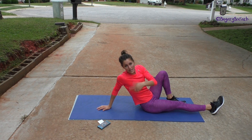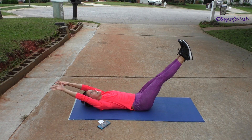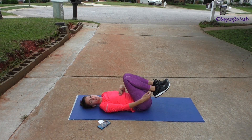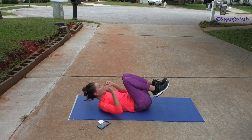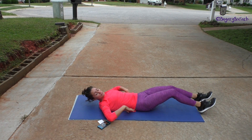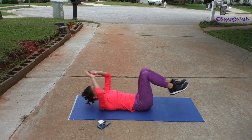Then we're going to do hip lifts, then we're going to do an extended crunch. We're going to start all the way in, crunched up, and then extend out and crunch back in. You only want to extend your legs as low as you can while keeping your lower back on the mat. If your lower back is starting to come off the ground, raise your legs up a little bit. So in and out, just like that.